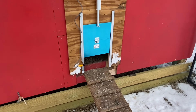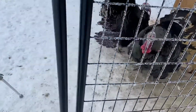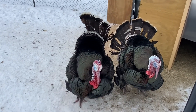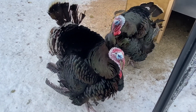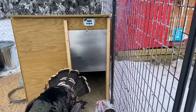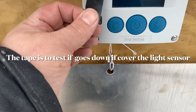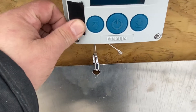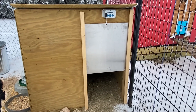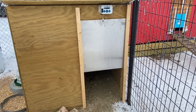Coming over to the turkey coop — there's the boys. You can see he's missing a bunch of feathers on his backside from that owl attack. With this turkey one, once it's all set up, the Chicken Guard has a sensor. What I'm doing is covering the sensor with a piece of tape and it'll automatically go down by itself, then when it gets daylight it automatically opens. I don't remember exactly how long it takes before it decides to go down, but you get the general idea.